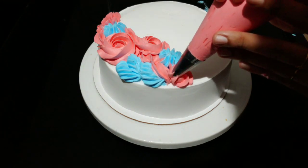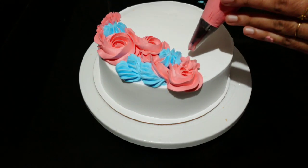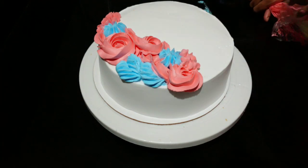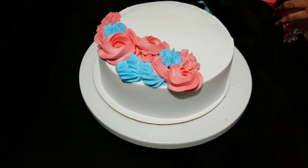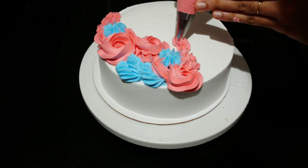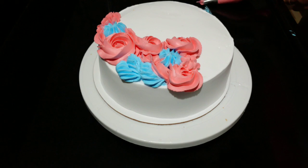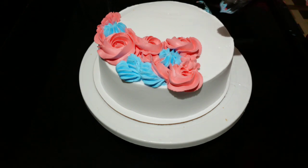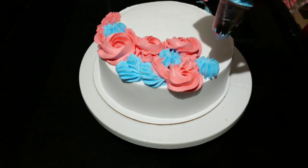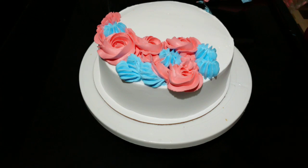I am mixing the rosetta nozzle in this video. This nozzle creates a different color star design. Let's try this one.